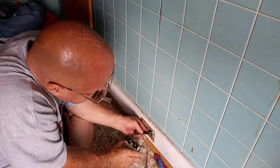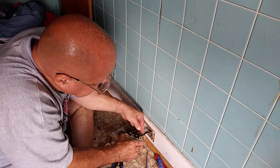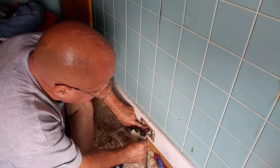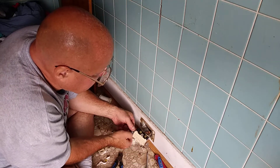We'll just push this wire back in. The Romex in the box like that — I didn't put it in that way, so that's not my fault.